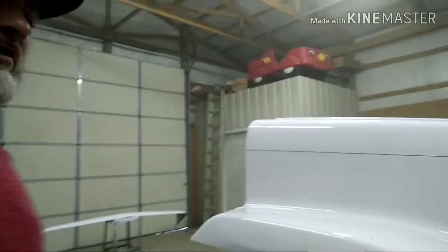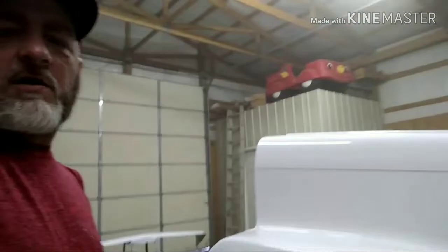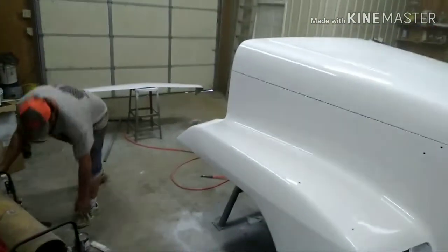I don't know if y'all can tell, but it is cloudy in here from the clear. Hit that like button, y'all. Appreciate y'all watching. I'm here to entertain y'all, remember that. Later, guys. Bye-bye.